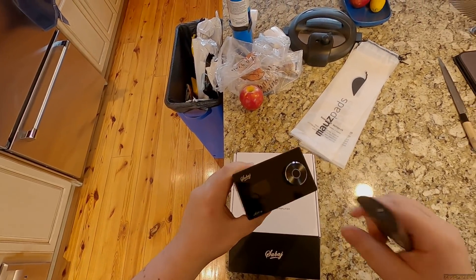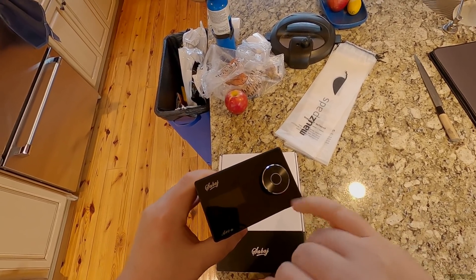The A10a from Sabaj — they put this 'high-rise audio' sticker just randomly on it. There's a digital button with glowing in the center.